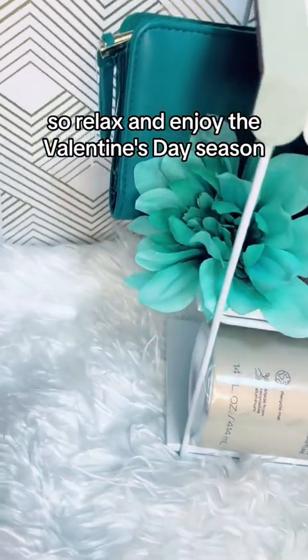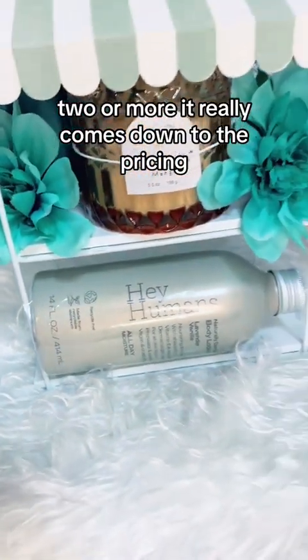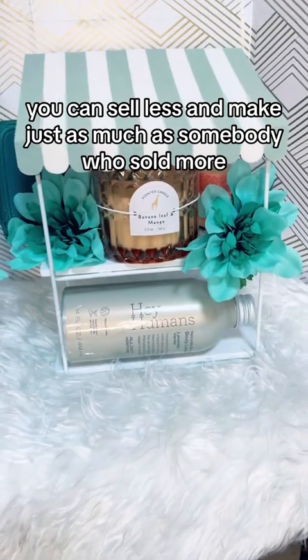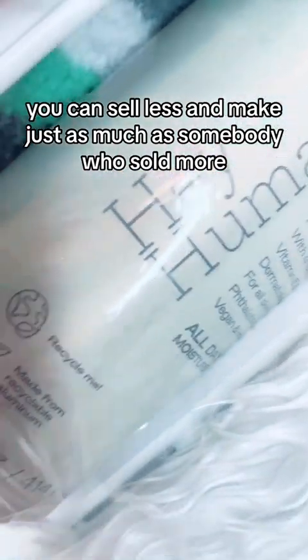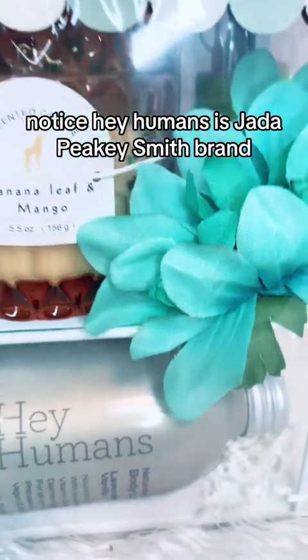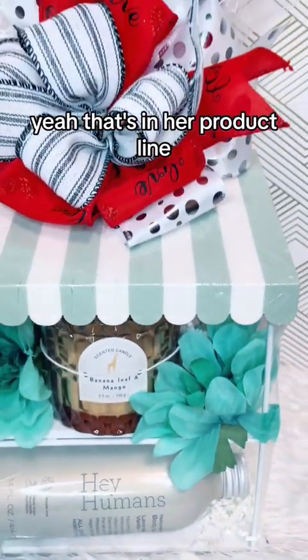Relax and enjoy the Valentine's Day season. You sell one, two, three or more — it really comes down to the pricing. You can sell less and make just as much as somebody who sold more. Hey Humans — is that Jada Pinkett Smith's brand? That's in her product line.